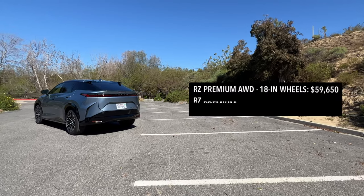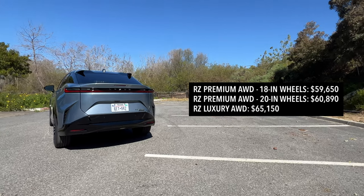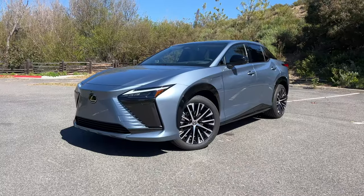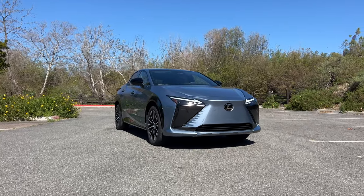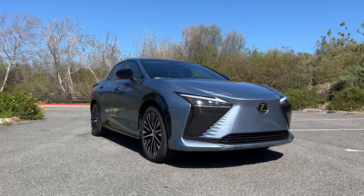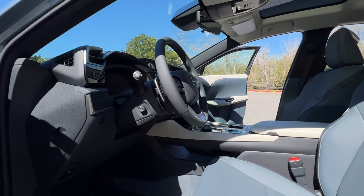So should you buy the Lexus RZ or something else? If range is a concern, you won't find comfort here. Prices start just under $60,000 for the base RZ premium all-wheel drive with 18-inch wheels, giving you 220 miles. If you go for the 20-inch wheels or step up to the RZ luxury all-wheel drive for around $65,000, that range drops to 196 miles — so you pay more for less range. Compared to the Audi Q4 e-tron, Jaguar I-Pace, or Audi e-tron, this is right there with them. But compared to the Tesla Model Y, this is way off. Lexus only plans on selling fewer than 5,000 units during its first model year, and the yoke steering with steer-by-wire will not be available for 2023 — it will arrive in 2024.